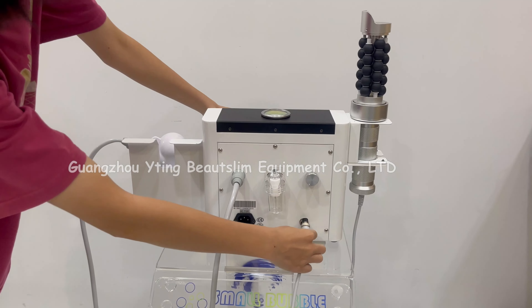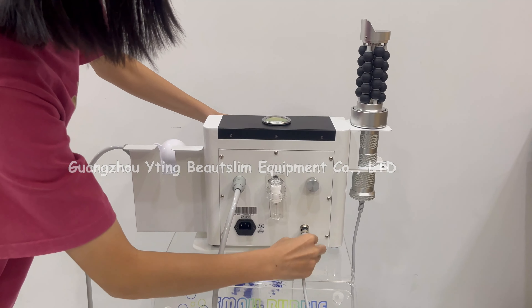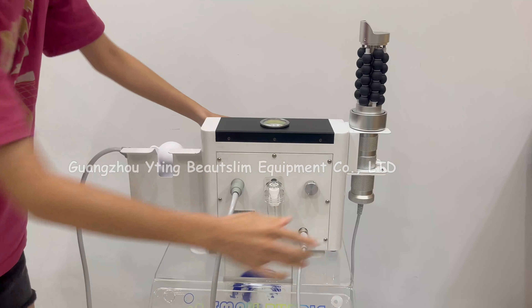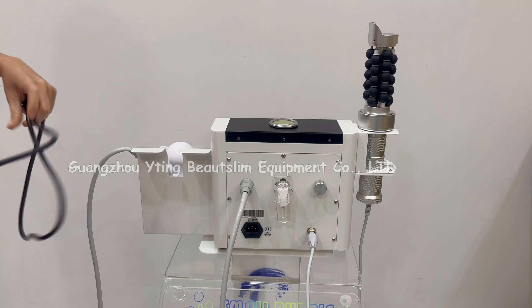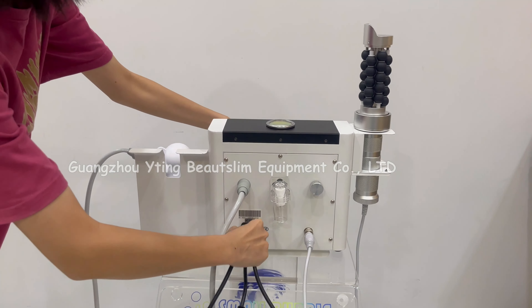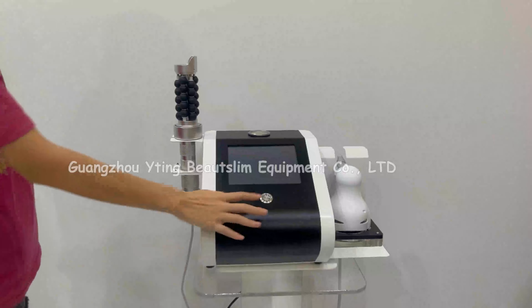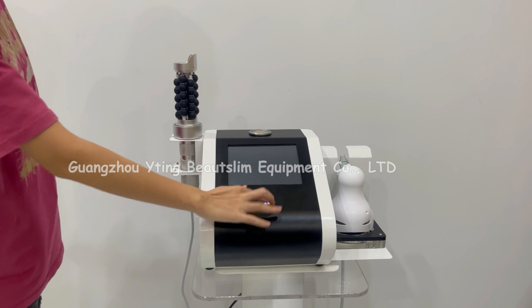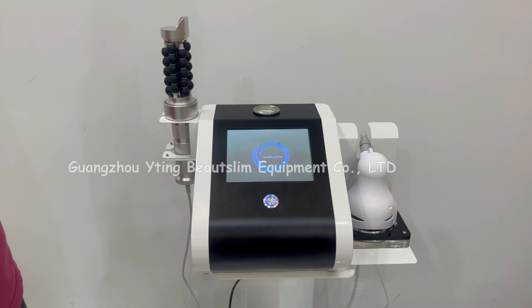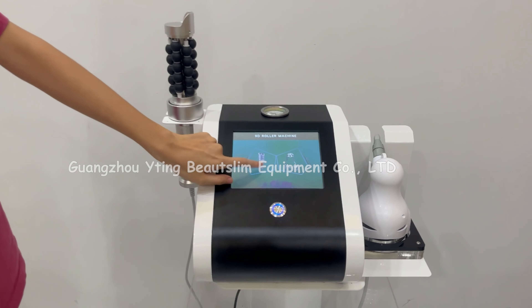You can add this handle here. You can add the power. Press this button to turn on the machine.